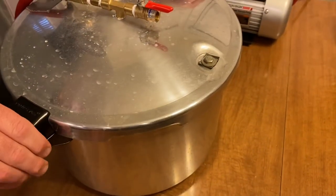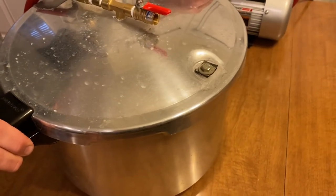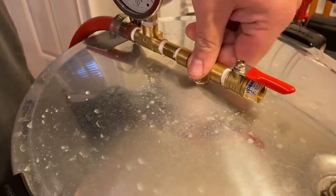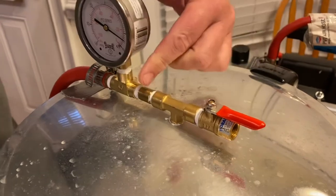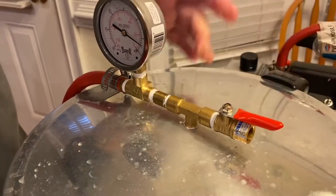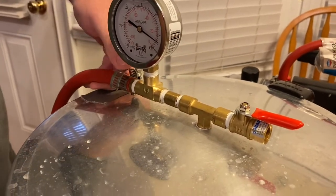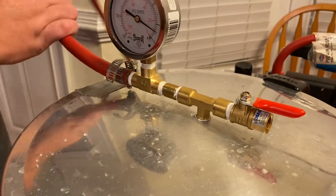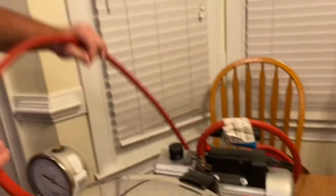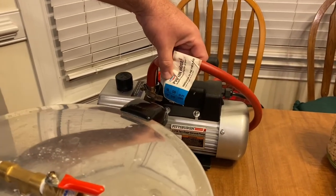You actually bought this pressure canner on eBay. Got it on eBay, took the gauge off the top, used a brass tee, some brass nipples, a little ball valve, another nipple, a tee, a vacuum gauge, and then a barbed hose connector — just a regular rubber hose that goes over to the suction end. It's just PVC air hose.